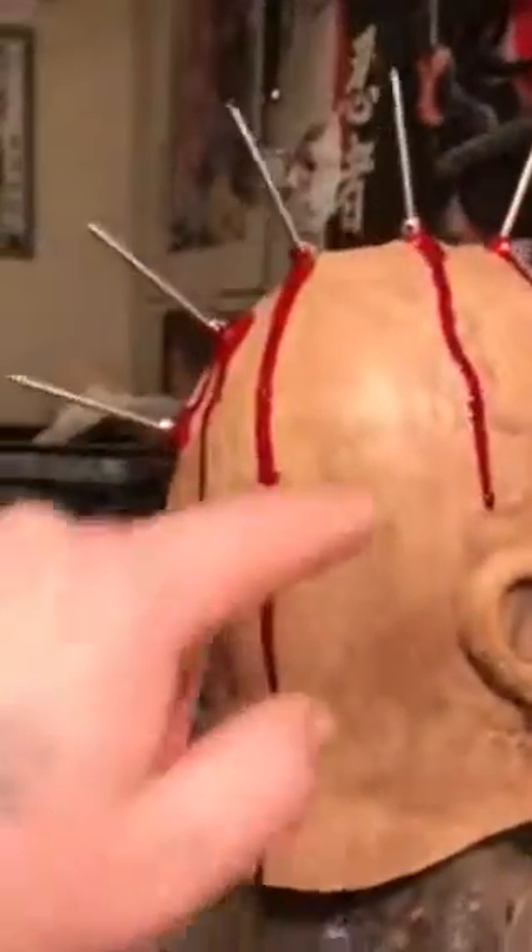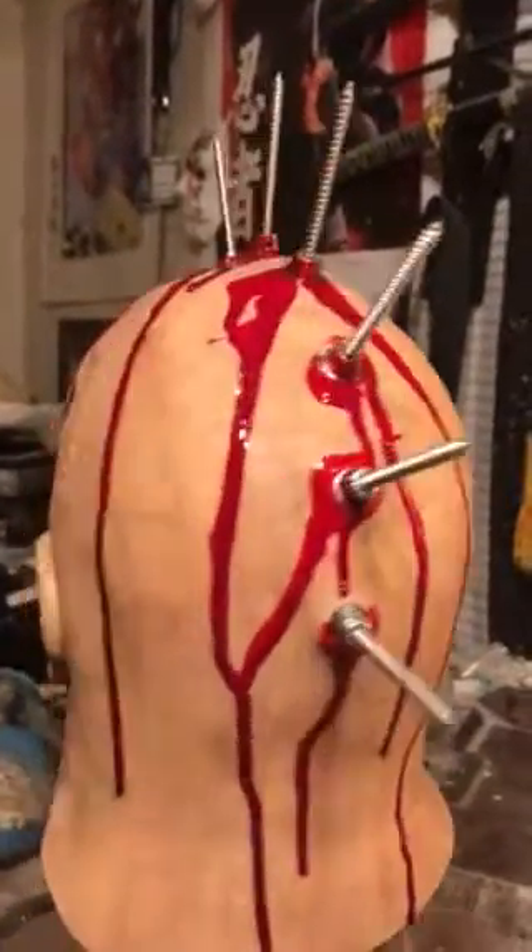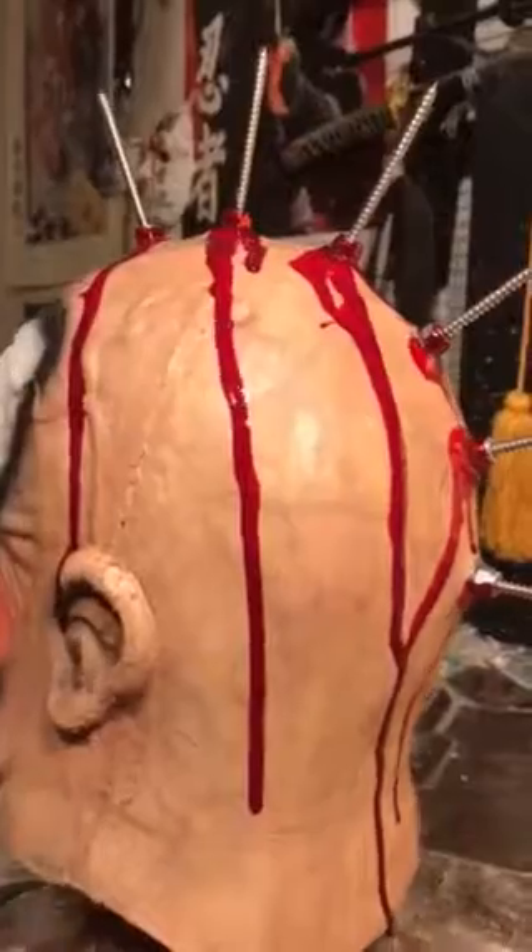I tried to incorporate, like, some more veins under the skin. I'm trying to tighten up my paint jobs. It's a long, it's a learning process.